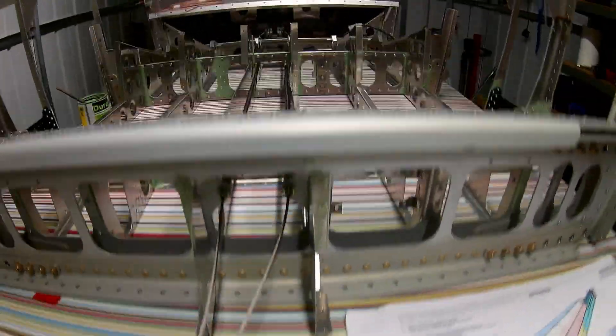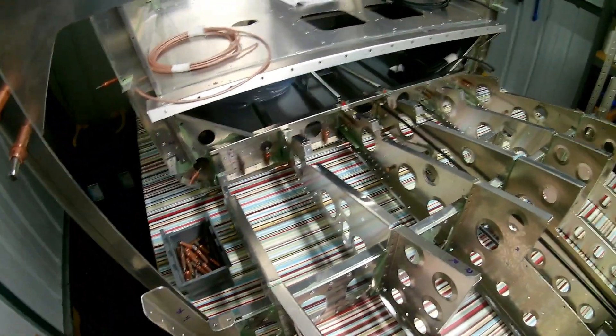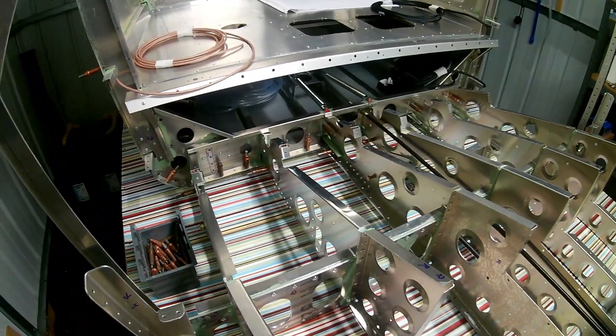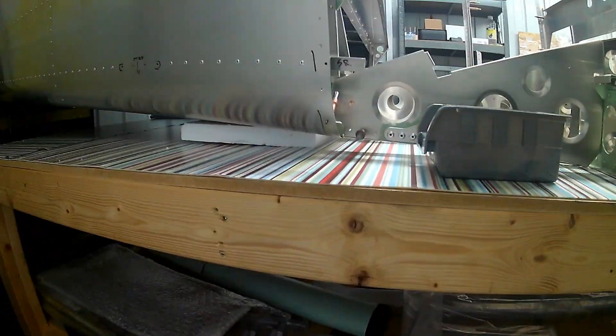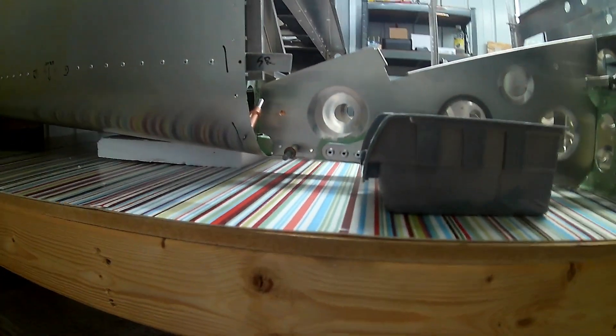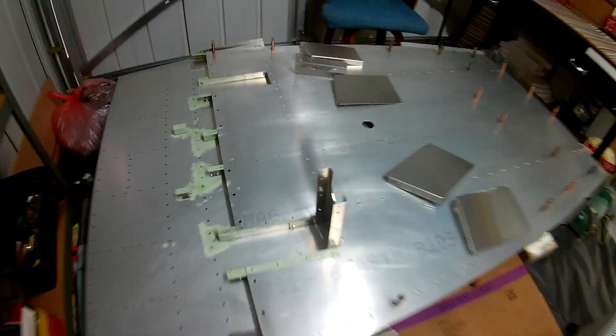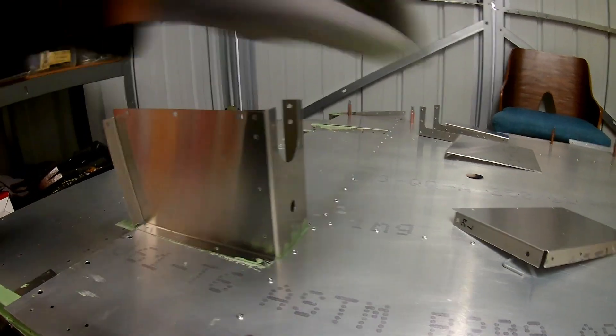The rudder cables can be brought all the way forward — threading the rudder cables through that middle section is pretty straightforward. With all the clekos in place, the alignment and everything was quite good; there were no issues. So I went ahead and riveted that.